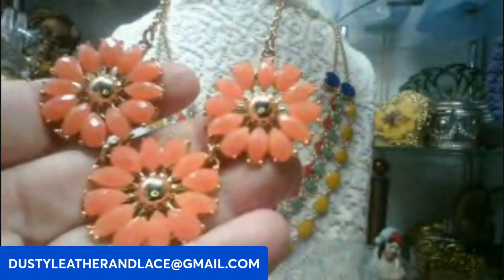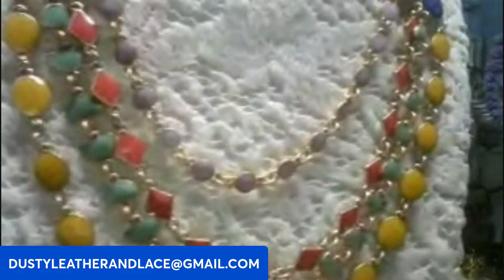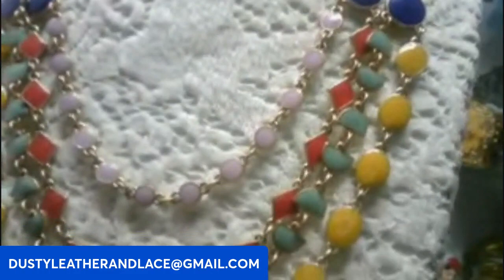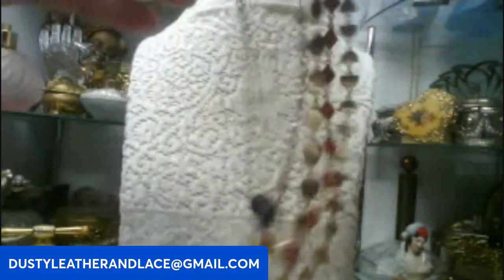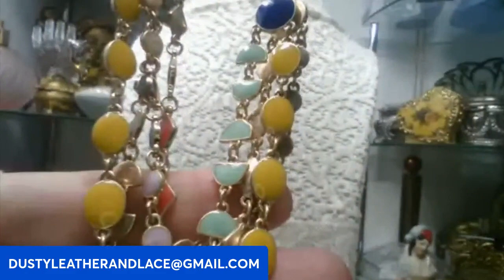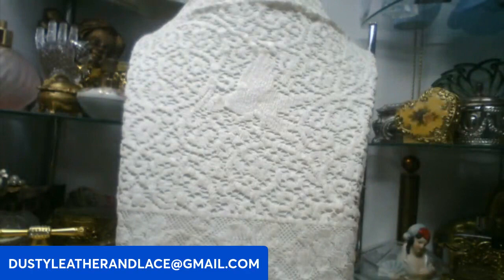This next one is a really neat multi-strand piece, all acrylic over gold tone. It's got lavender, royal blue, yellow, a minty green, and a dark orange color. It does have an extender like the other one — just a fashion piece but really cool. This one's going to be ten dollars. Keyword: enamel multi-strand.